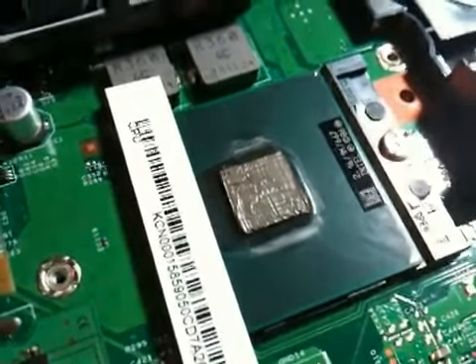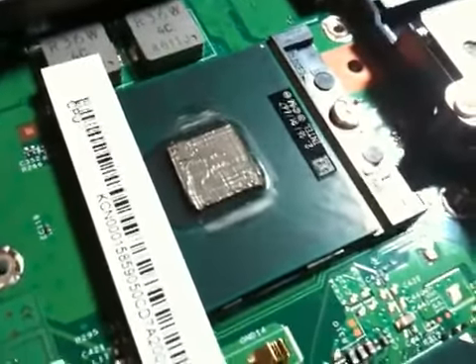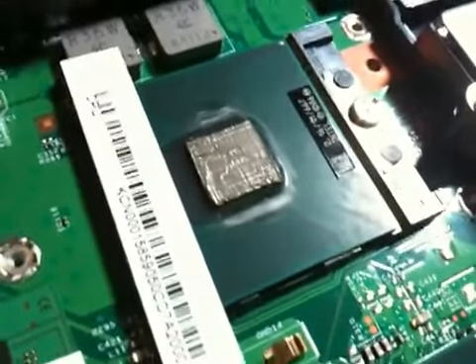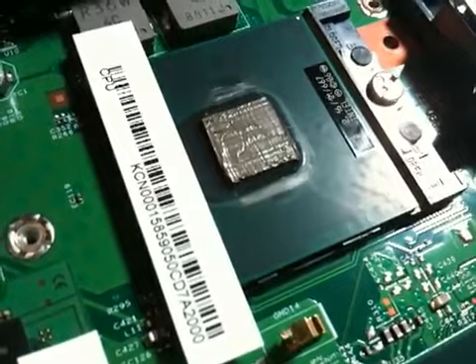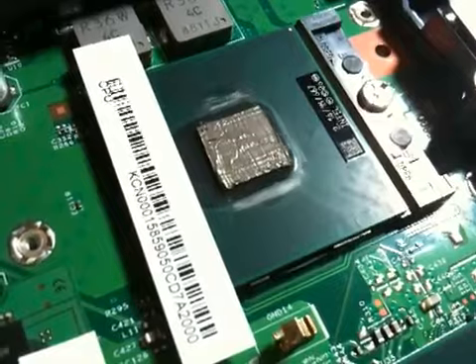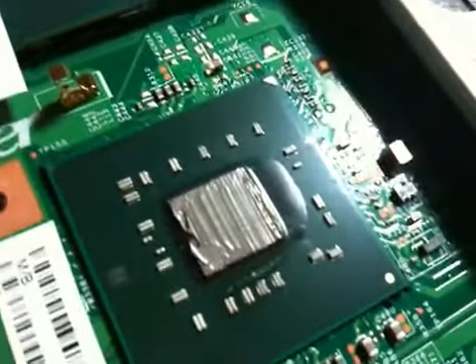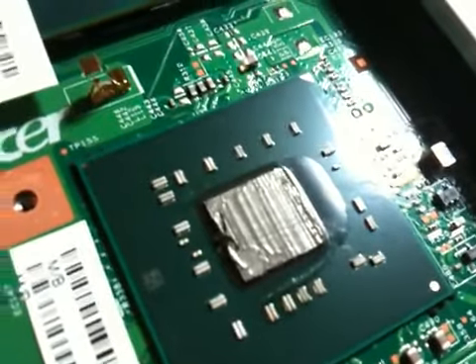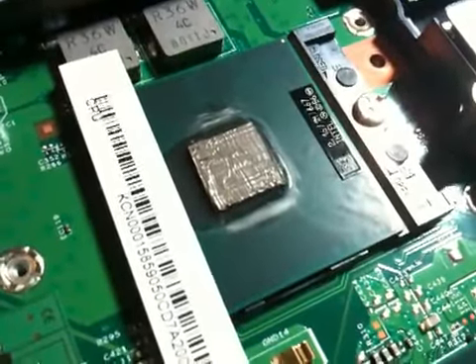I understand why companies paste it their way — it's fast. For every one machine I paste this way, they could probably paste a hundred. But the fact is these are very temperamental machines, and this needs to stop. This is my way of pasting.